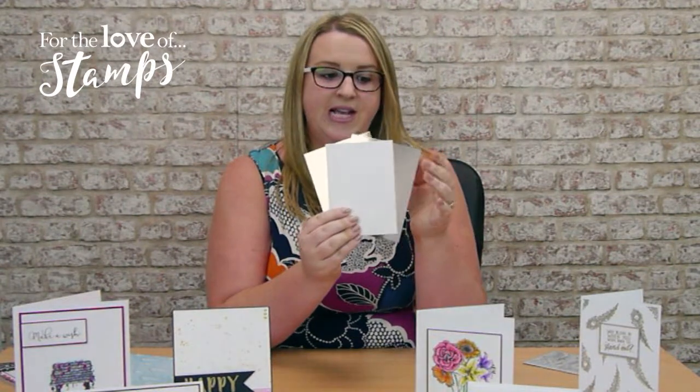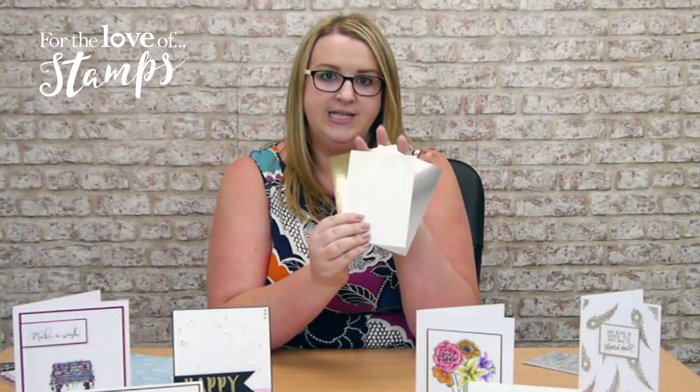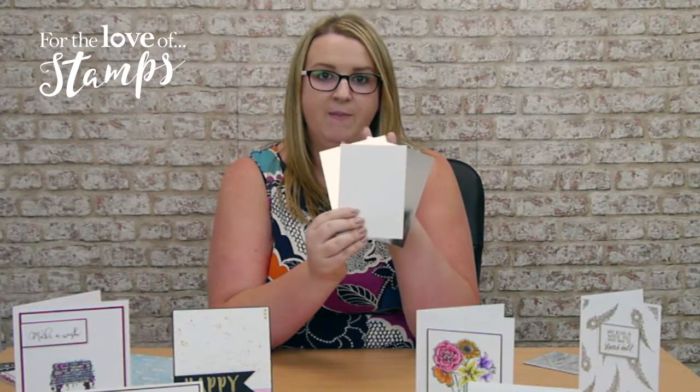On top of that we're then going to give you some stamping mats. These are perfectly sized to fit on your gold and silver here, so you can do your own little stamping projects.